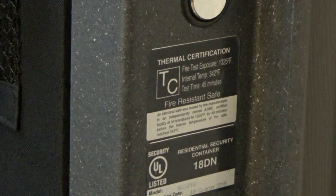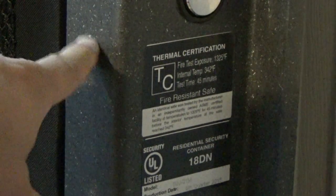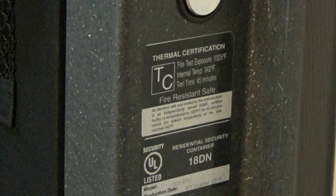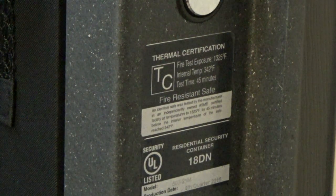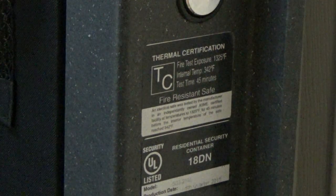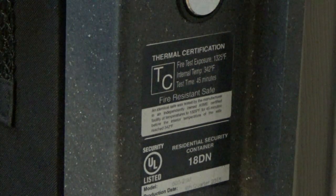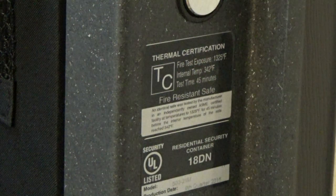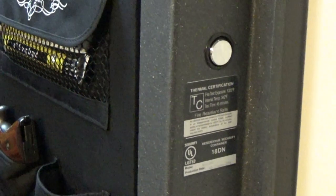Fire rating on this safe, as you can see here, is 1325°F with an internal temp of 342°F at 45 minutes. That's one thing I do like about Champion and Superior — they list everything right on the door and they do their rating a little bit differently, and I'd say a little bit better than other companies. That's a little different than what the website says — if you look at the Model T online, it lists it at 1325 or 1345 for an hour. So I'm not sure if they've upgraded the fire rating, or maybe there's a newer model that I don't have.